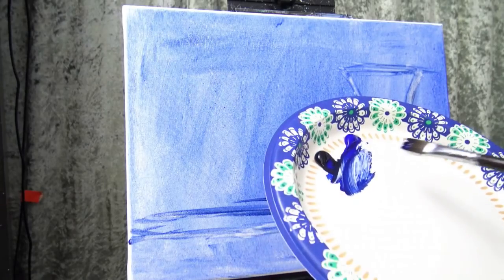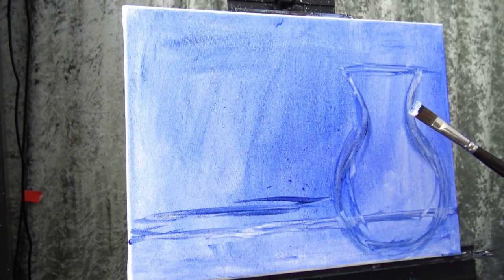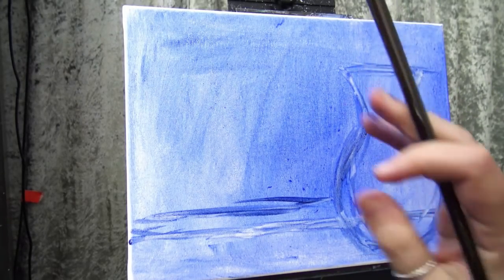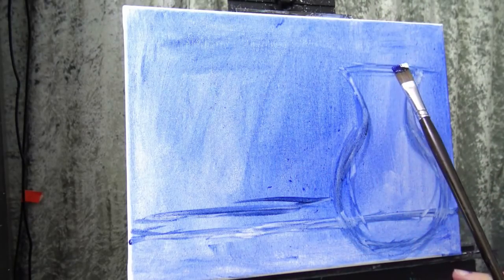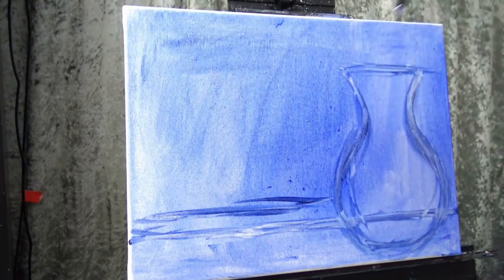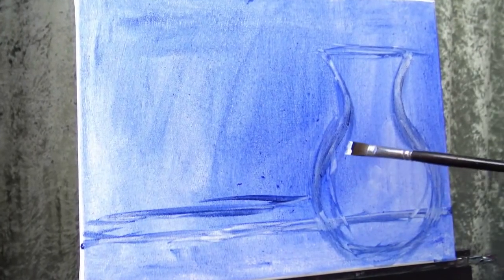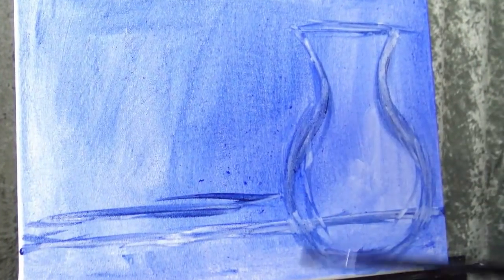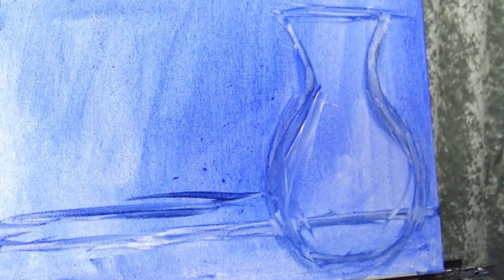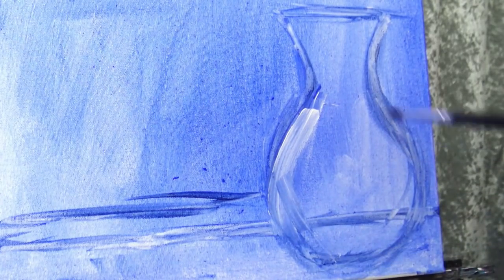So my vase will be somewhere in all of that chicken scratch. Let's start defining that a little bit more — maybe a little bit of blue, a little bit of white, very loose. Decide where you want your light source. Don't let the light source upset you too much or confuse you — just decide. My light is over here and it's shining this way. Just decide and then stick to that. I'm going to decide that it's light over here shining this way, so my lighter colors are going to be on this side of my vase. I'm just picking it up and laying it down like that.